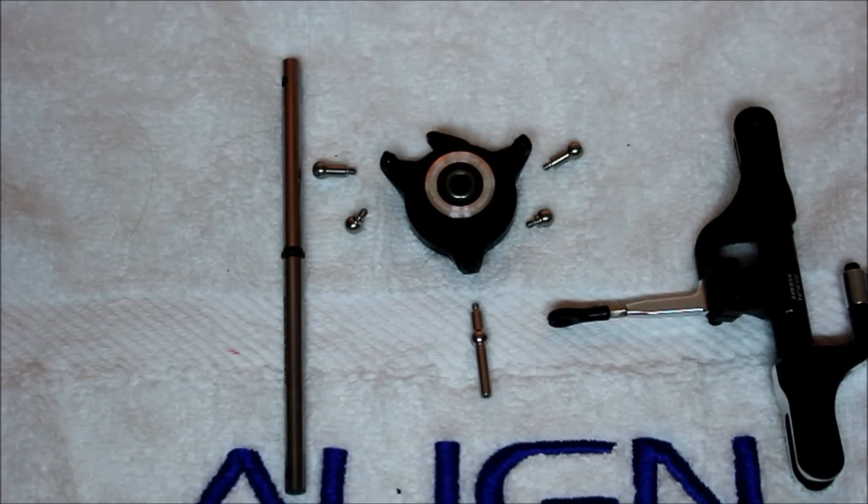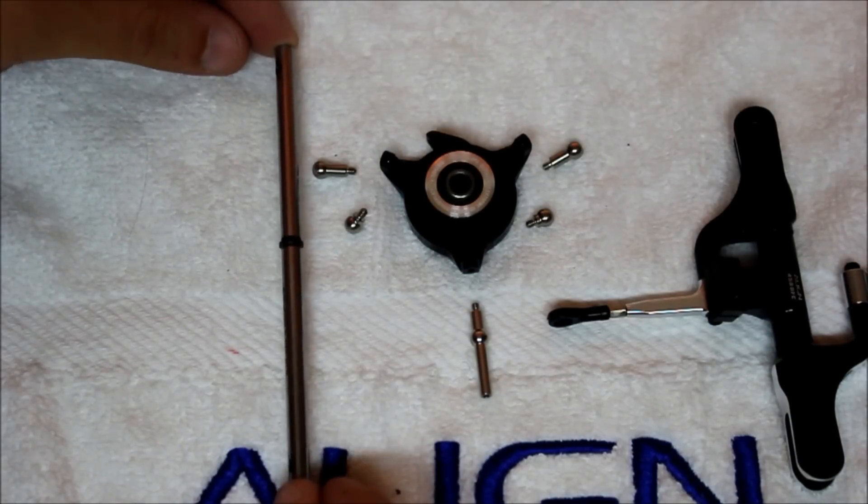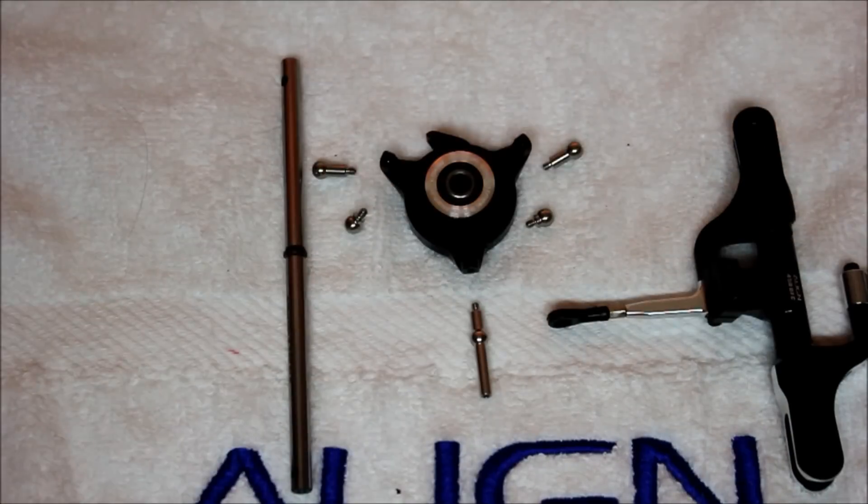With our rotor head complete, we can move forward and assemble the swashplate balls to the swashplate, once again using a very little bit of Loctite. Once that's complete, we'll need to slide the swashplate over our main shaft, and then install the rotor head over top of that.